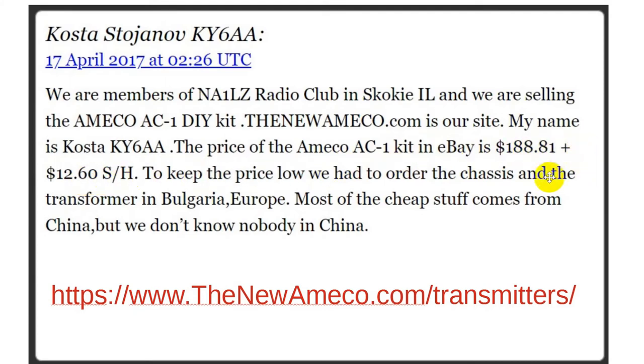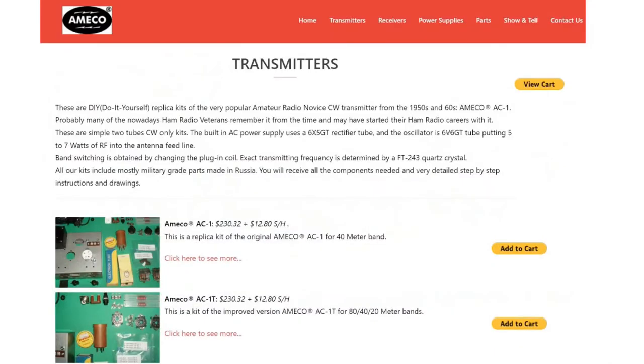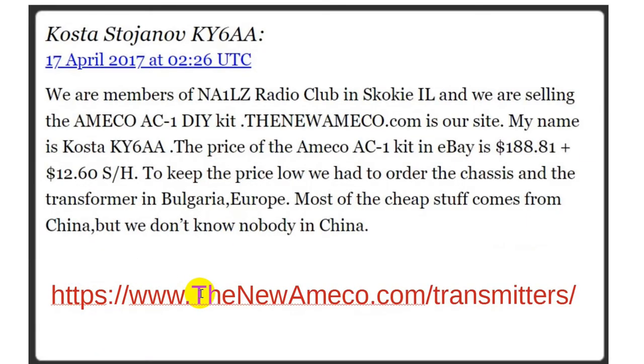To keep the price low, they had to order the chassis and the transformer from Bulgaria. Most of the cheap components like resistors come from China, but they're just buying parts — they don't have special connections there. Today, if you go to thenewamico.com, you get their current website. They've had great plans for producing a matching receiver.